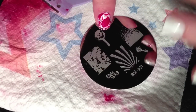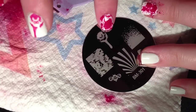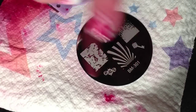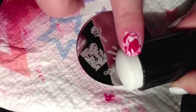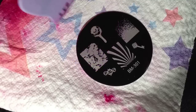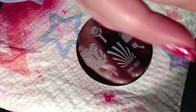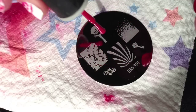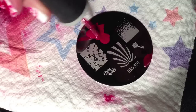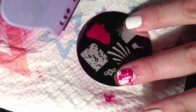We are going to put this stamp right here onto our accent finger - this little bat. This is the Bundle Monster plate 301. You also need a stamp to transfer the polish onto, and a scraper to take the excess polish off of the plate. I'm using the same red that I used on my blood splatter and I'm just painting the stamp, then scraping the excess off.